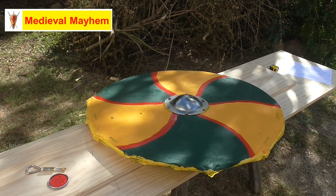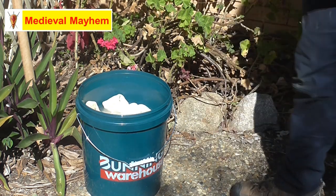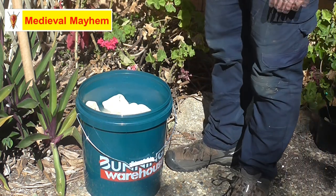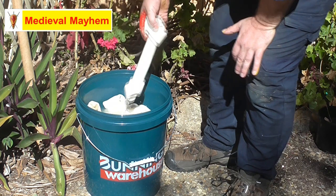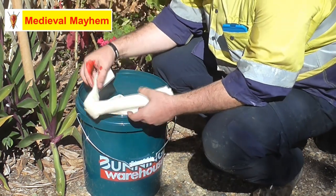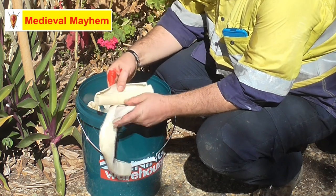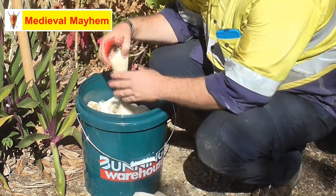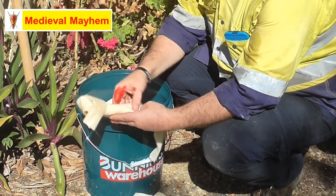That's basically the round shield complete - now all I need to do is put the rawhide around the edges. Rawhide around the edges of a shield is very historically accurate; the reason they did that is it stopped weapons like axes and swords from splintering the shield. The cheapest and most effective way I've found of getting bulk rawhide is to use one of these dog chews - I've had this soaking for a couple of hours and they come apart very easily. I'm really just interested in the longer pieces.